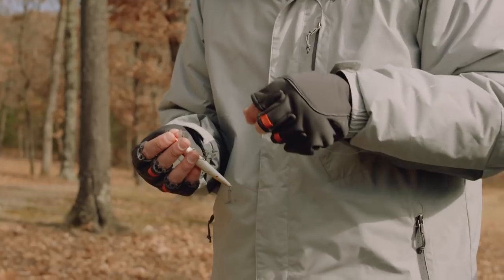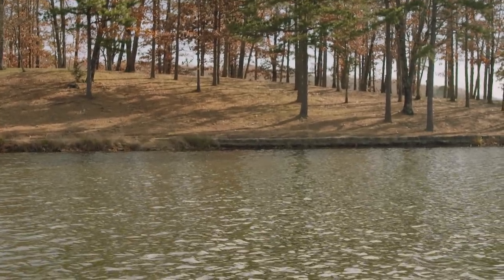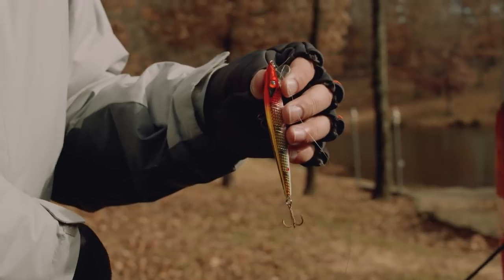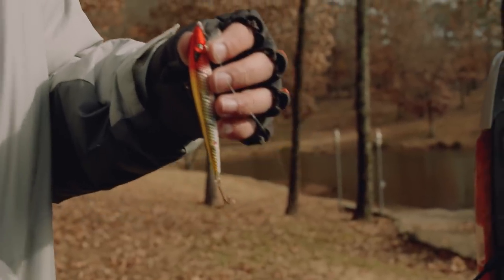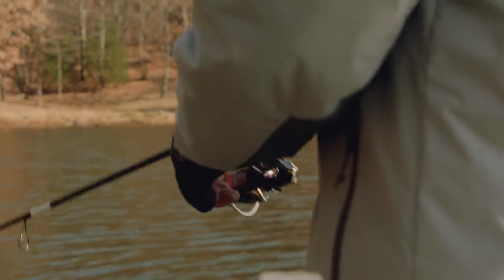So we're going to make a little bit of a color change here. I notice the water is really, really clear, and these fish are going after this bait when it flicks and shines. So we're going to go with a bait that's got a little bit more shine — this is clown color. This should get us a few more bites.